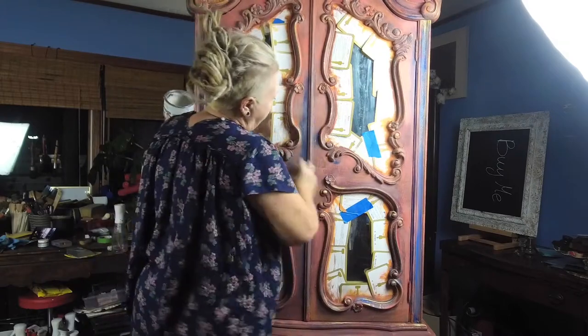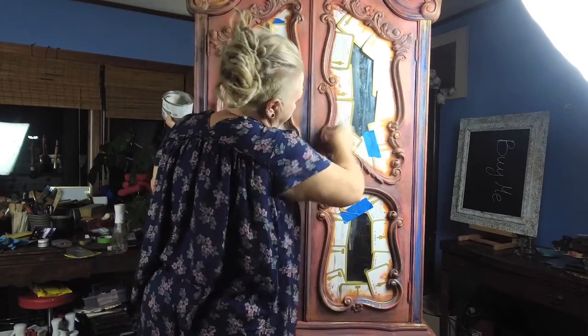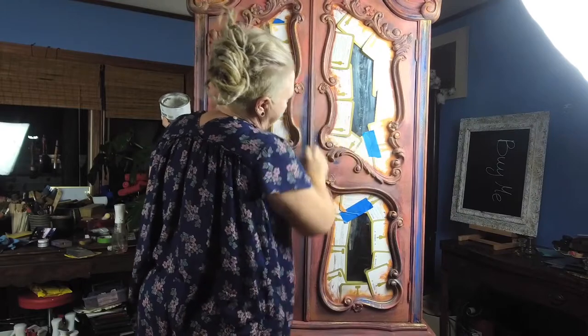To me, when I wax, I love waxing. I really do. Everything comes to life.